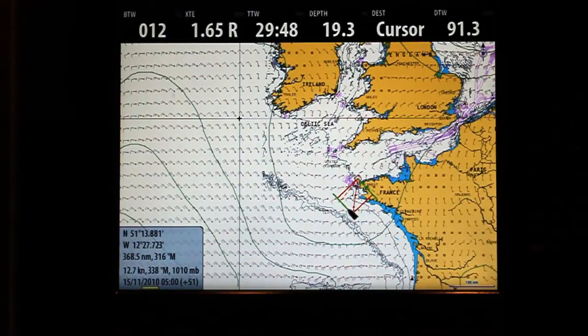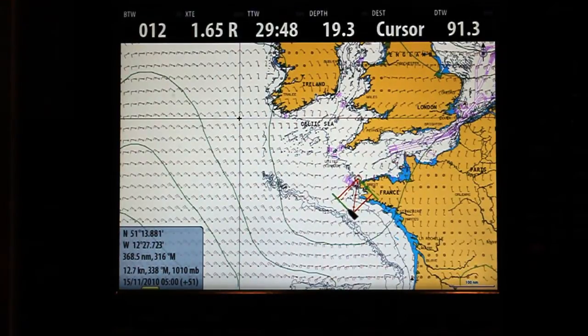The first key feature is it's the first chartplotter that allows us to overlay weather in Europe. This is a snapshot of the here and now, and with the weather file we can run through a simulation.